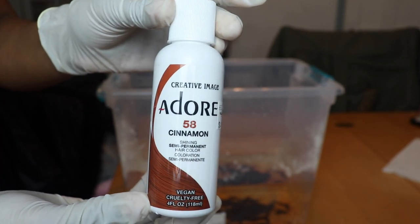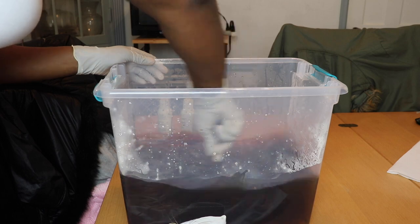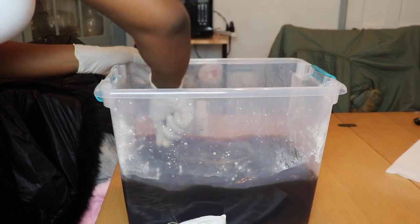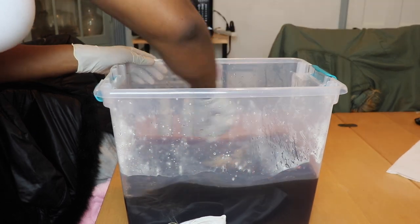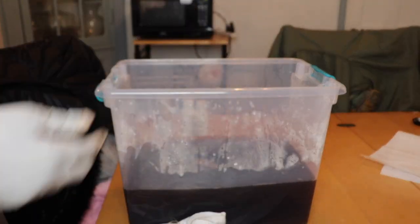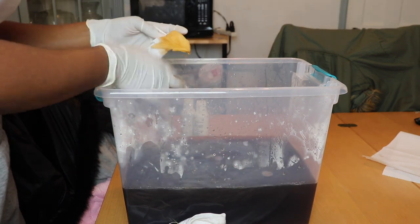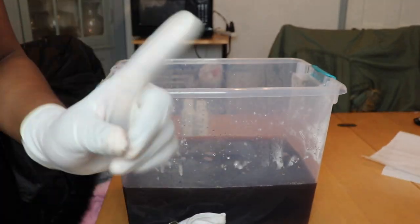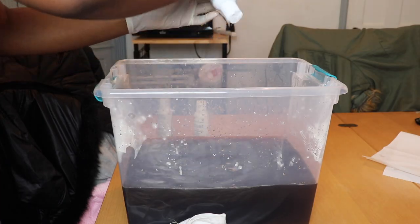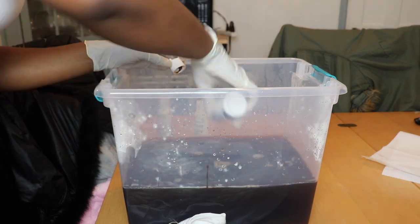Then I'm going in with the Cinnamon, which is a little more brown. They all kind of look the same in the bucket, but when you mix it all together it creates a cute color. I used a wide tooth comb to stir it around so I didn't mess up any spoons. I took a paper towel to test the color — it was a little lighter than what I was looking for, so I decided to add more Cajun Spice. I ended up adding all of the Cajun Spice, which is why the hair turned out a little redder than I expected.